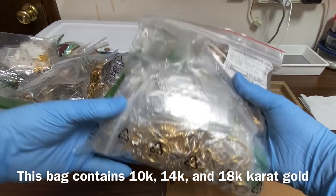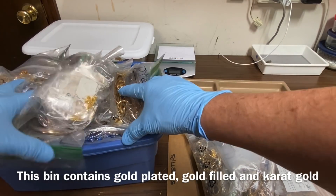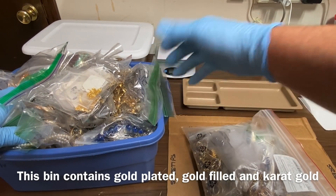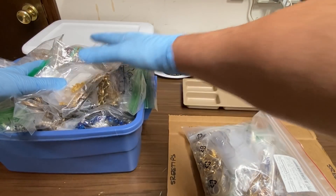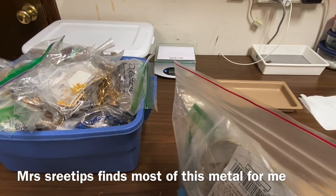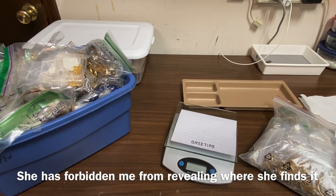Let's take a look at this bag — this is all karat gold: 14K, 10K, and 18K gold. And in this bin right here is a bunch of stuff that Mrs. SreeTips has gotten for me. She sorts through it and separates the plated stuff from the gold-filled from the karat stuff and gives it to me. She's out searching every day, but she's very particular about me disclosing on public media where she goes to get this material, because she's fearful that everyone will show up and then she'll get nothing.